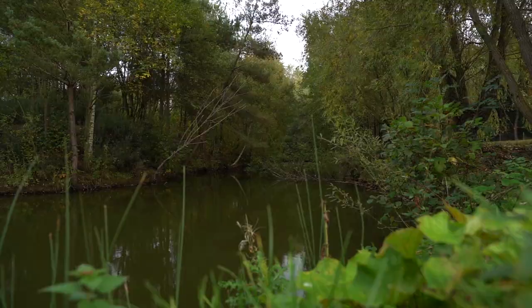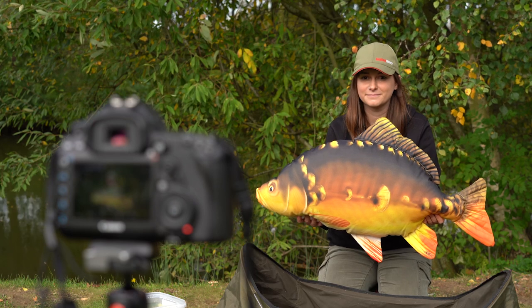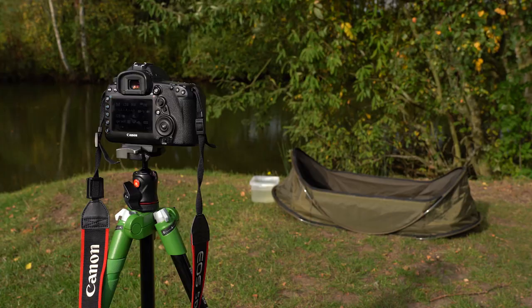Hello and welcome to another AED Quick Bite. In this one we're going to talk you through how to get those all-important self-takes before you're out on the bank. So once you've caught the fish and it's all retained nice and safely in the water, it's time to get everything ready and set up.